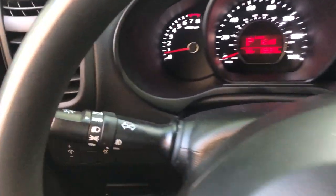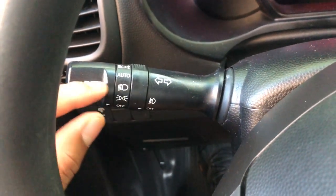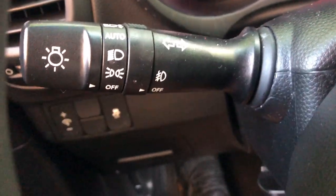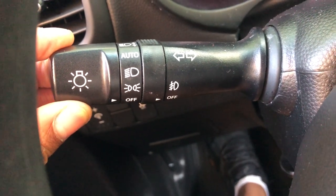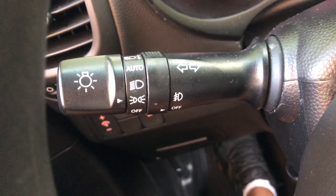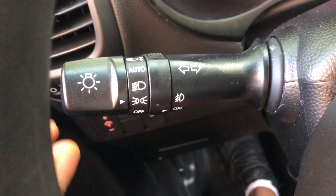Looking to the left hand side, do you see this lever right here? This is where you turn on and off the headlights. Currently the headlights are off. Now to turn them on, I'm going to spin this knob — that is the parking lights, which are all on right now.